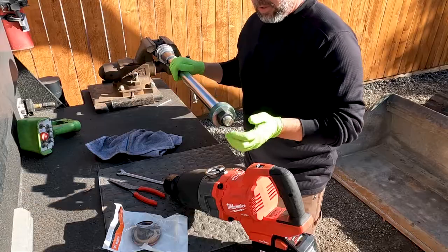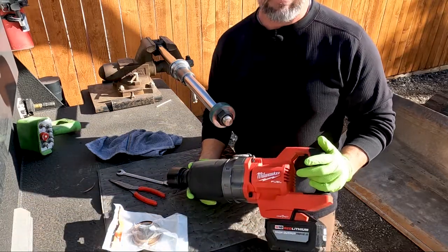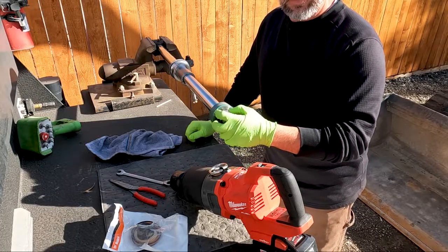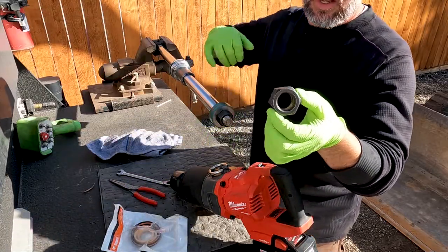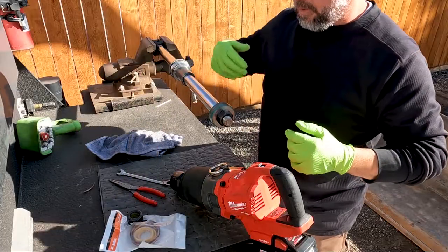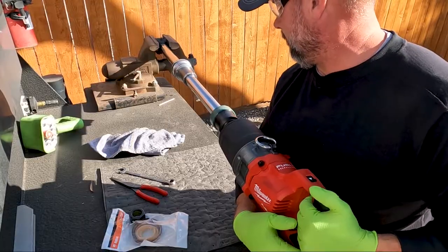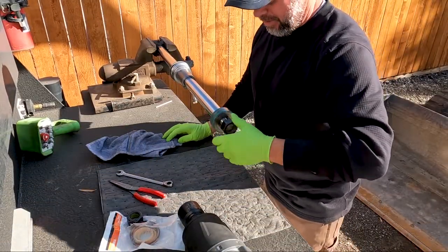I've got the rod in my vise. We've got to take the piston off so we can get the gland off and get it resealed. I'm going to give old Millie a shot — that's my impact wrench — and let her try to break the piston nut loose. It doesn't always come off; sometimes we have to use heat to release the loctite. The new nut that comes in our seal kit has loctite pre-installed, so it'll be there for next time. Millie got it this time.